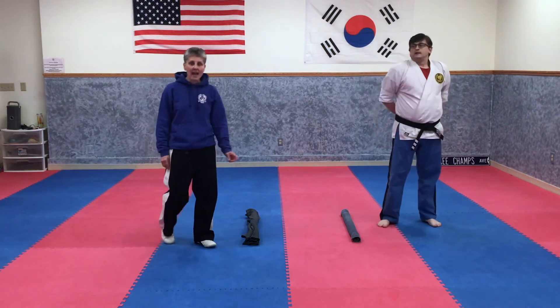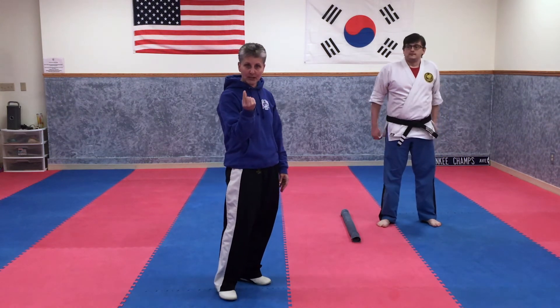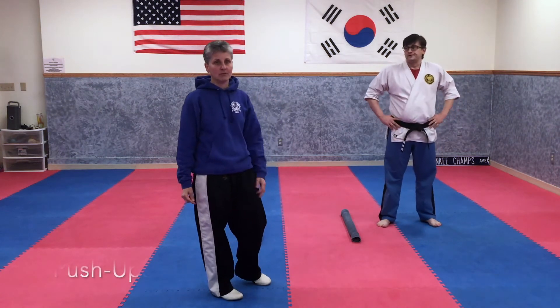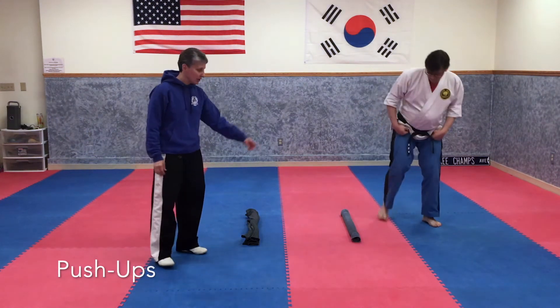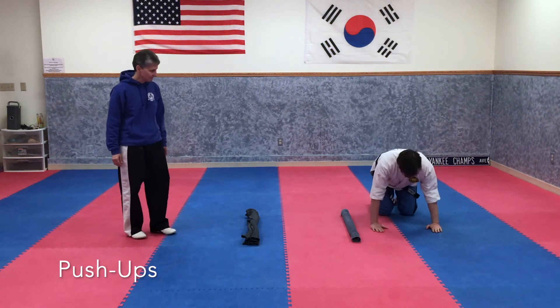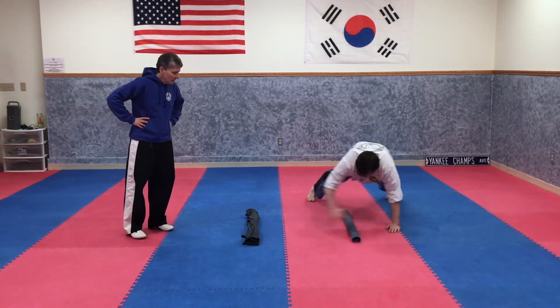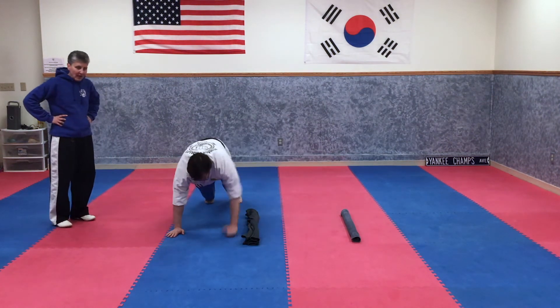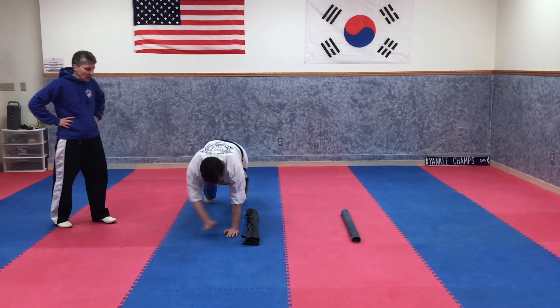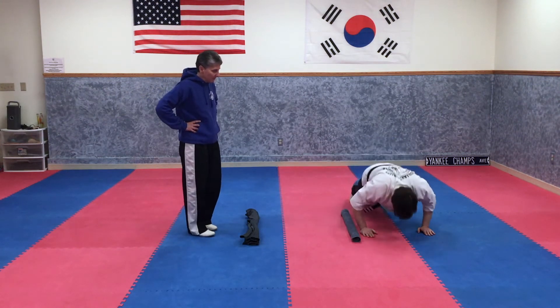Now we've got a little push-up challenge to do. Remember on your hook kick roundhouse, keep your knee up in between your hook kick and your roundhouse kick. Now we're going to try a push-up drill — you've got to be really good at your push-ups. Get on one side and get in the push-up position. Take a deep breath. Now we're going to do a push-up, walk to the center, do a push-up, walk to the outside, do a push-up. Don't touch your knees on the ground when you walk.